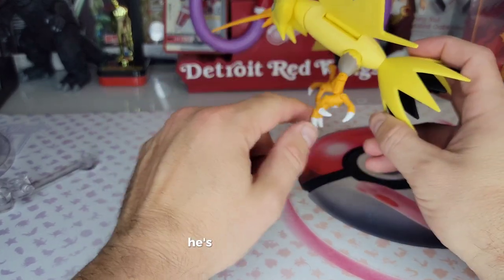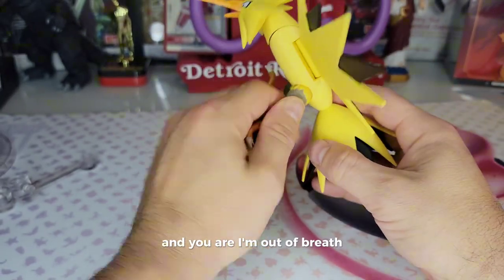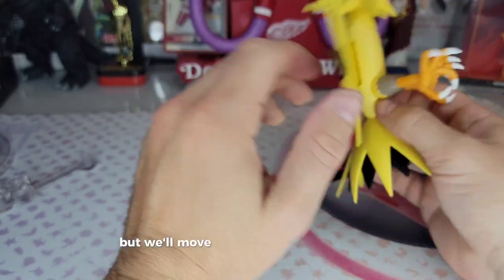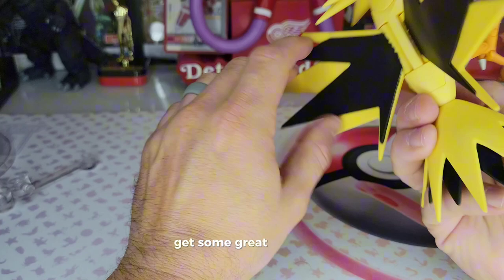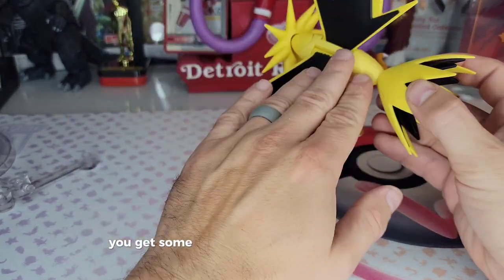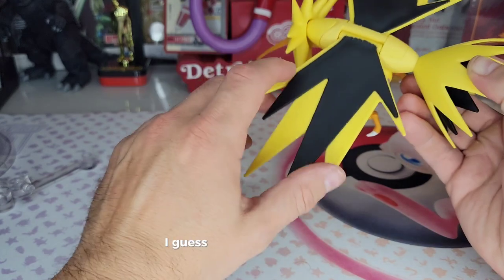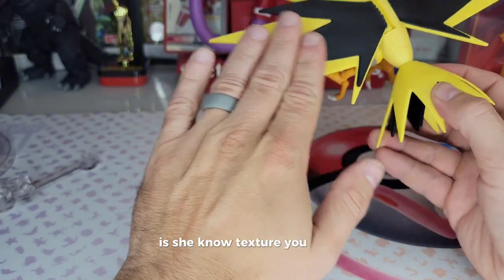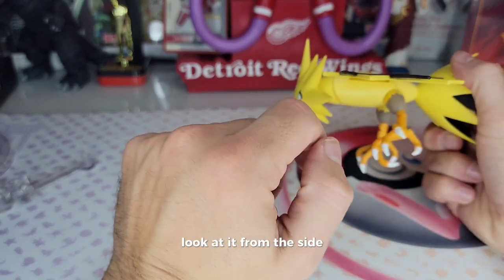It's a Zapdos — he's not gonna move much. I think most articulation you're going to want is from the swivel there anyway. Moving on: we got some flapping wings here. You get some great molding in the wings. There's a two-piece design with an extra piece on top. You get some good 3D-ish texture — it's not flat, it's got a little lip right here. Look at it from the side and you can see it.